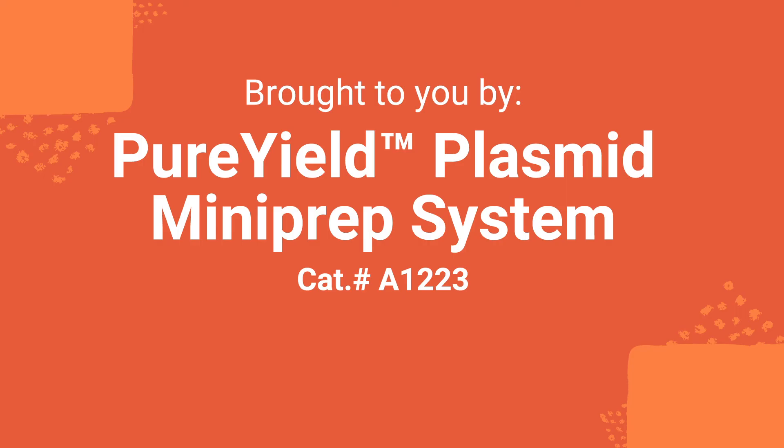This video is brought to you by the Pure Yield Plasmid Mini-Prep System — up to 15 micrograms of transfection quality DNA in 10 minutes.